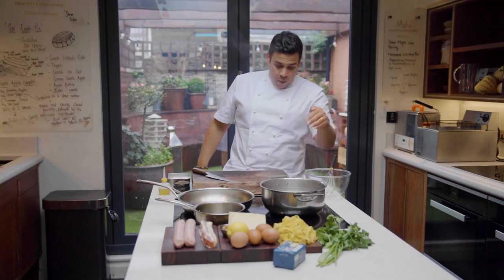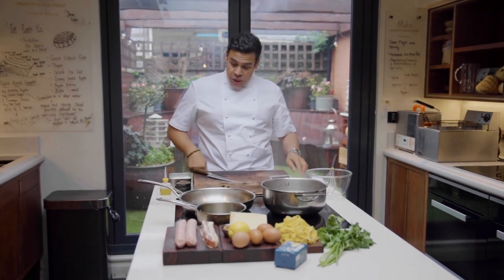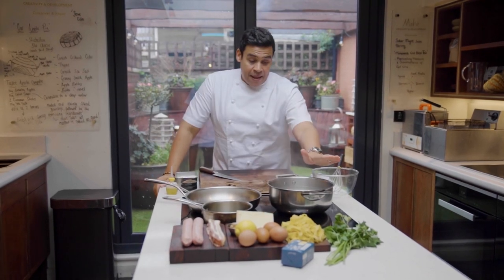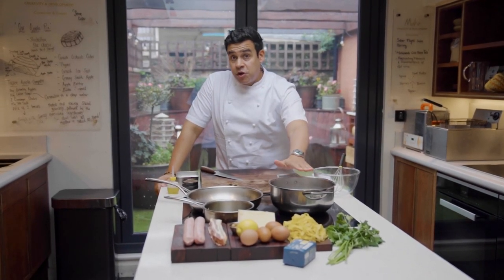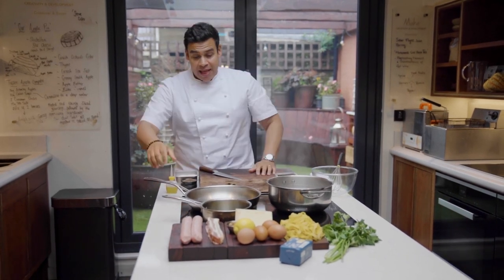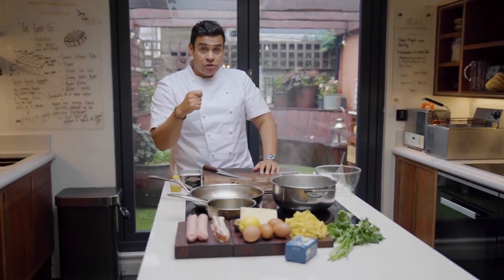Equipment: a bowl, a whisk, a grater, a spatula, a knife, some salt, some pepper, a little bit of oil and a pot which we've got some water in to cook our tagliatelle, a little pan for our chicken stock, and this frying pan to roast our bacon.